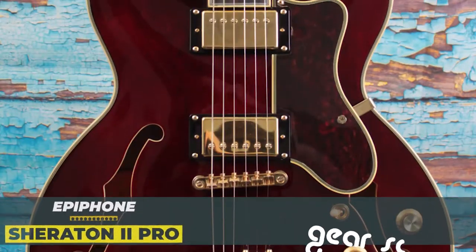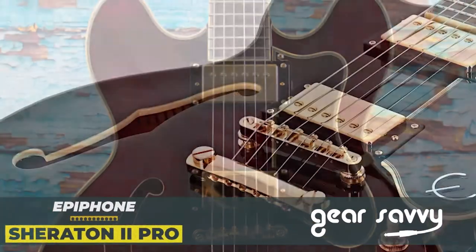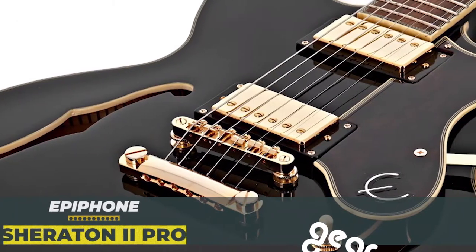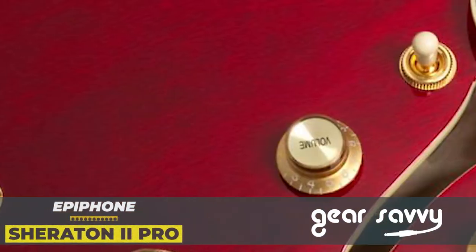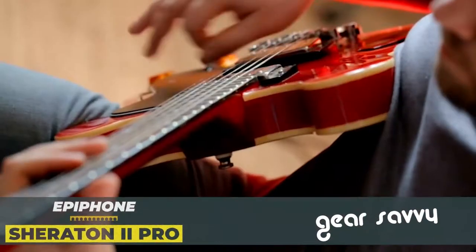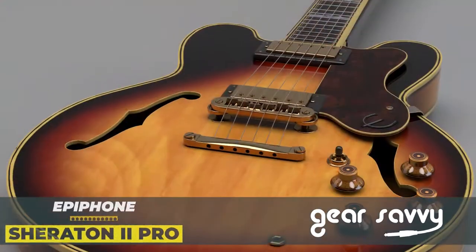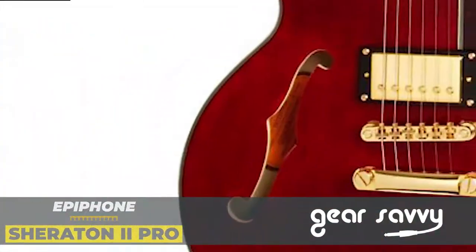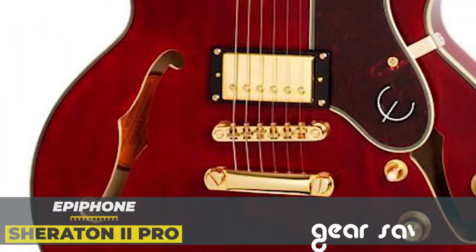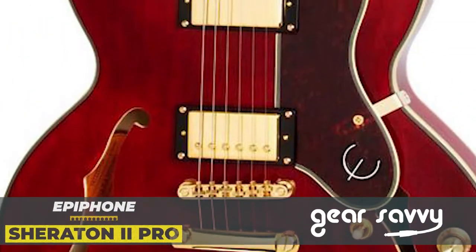The guitar is equipped with a dual humbucker configuration — the brand new and acclaimed Epiphone ProBucker 2 and ProBucker 3 pickups. They can generate the typical Gibson sound, and thanks to the three-way switch selector, it can also perform in split coil mode. The body size is categorized as thin-lined semi-hollow body, with an F-hole on the arch top and a bound tortoise pick guard with metal E.